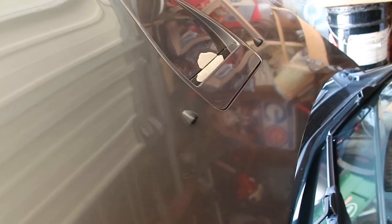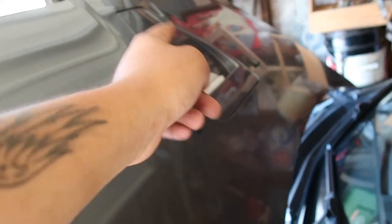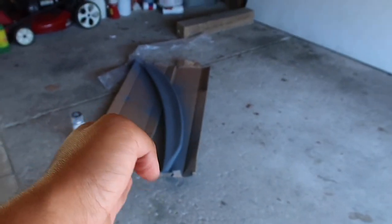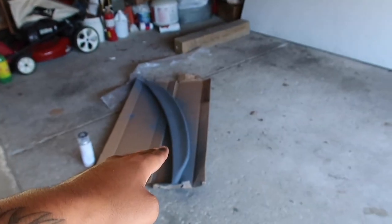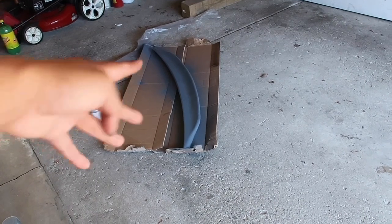Last time I forgot to put primer — I took it off like a dumb ass. But mistakes are made, you learn from them. So we're going to primer it first this time, then paint. This one's already primed, so now I'm going to add the color — the same color as the car.